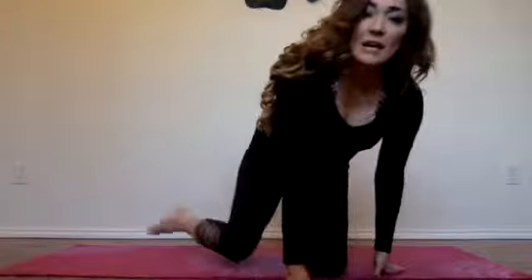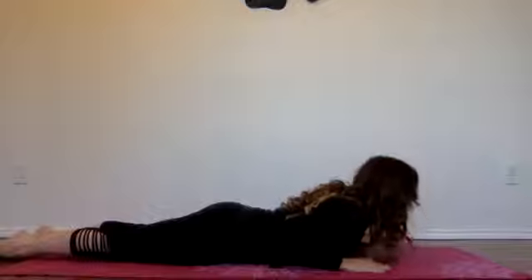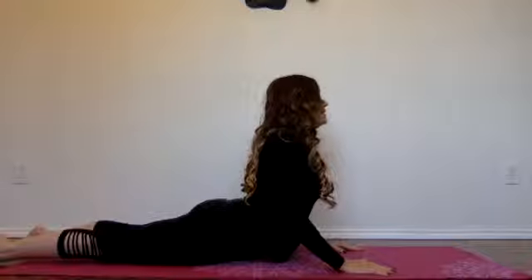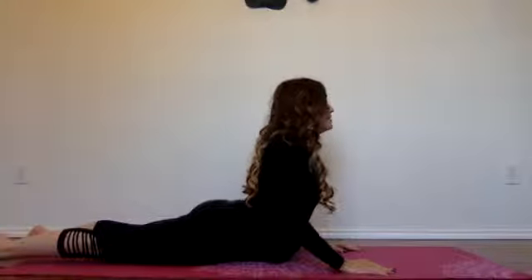Next is Cobra. If you have lower back problems probably don't do this one, but the majority of us are just fine so I'm going to show this one to you. You're going to lay flat on your tummy and you can push up to any varying degree that you'd like. You can go up to about here — what you're doing is lengthening and strengthening your core, building those muscles in your arms and in your back, and it's excellent for posture.